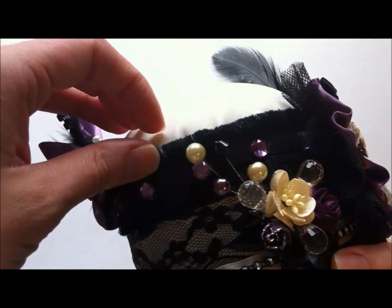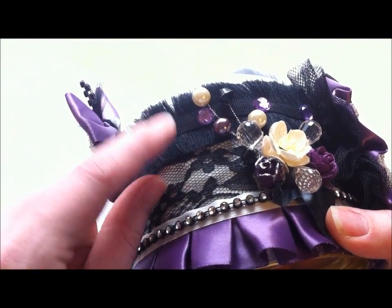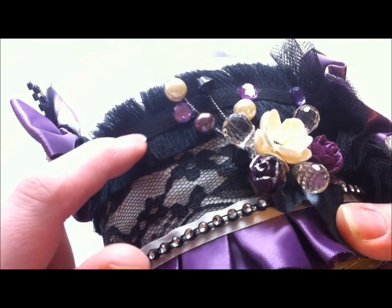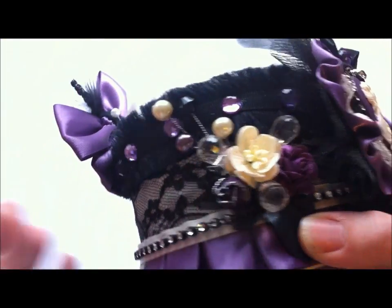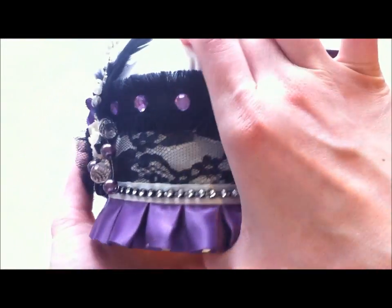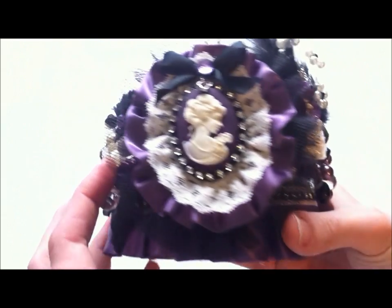Up here is that fringe trim I got from Frog Feathers, and I double layered it — I put one going this way and one going the other way. Then over top of that I just put some of these purple bling pieces I had in my stash, so I put that all along the back.